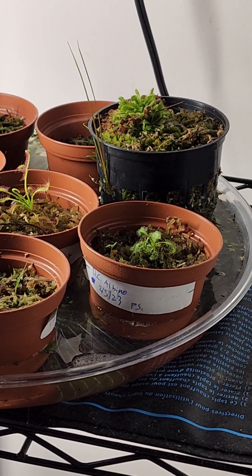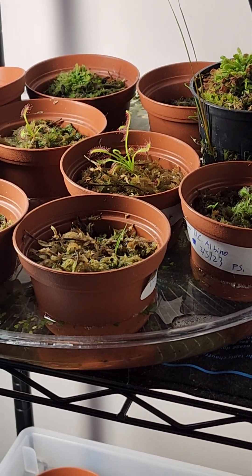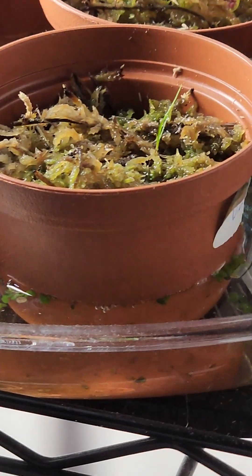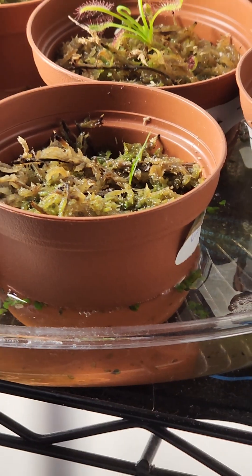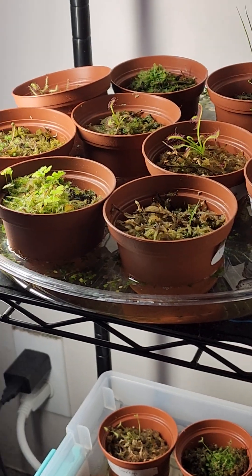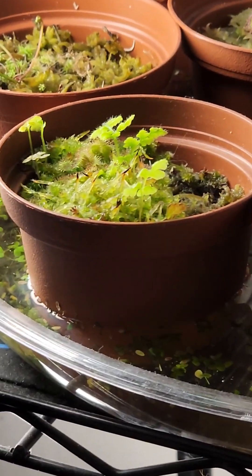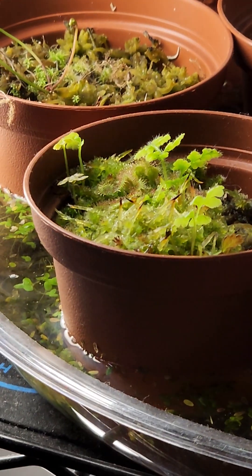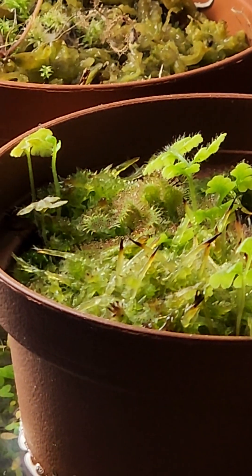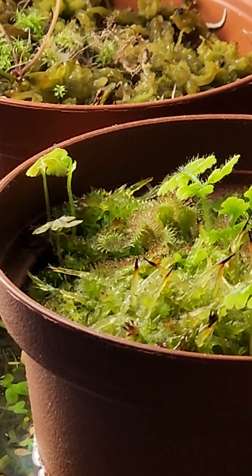These babies are still doing great — DC albino. This one here is just the capantis from a terrarium. These guys here are baby spatulatas — or actually, these guys here might be more. They're still babies.